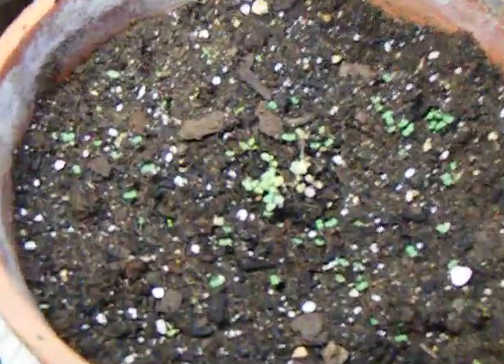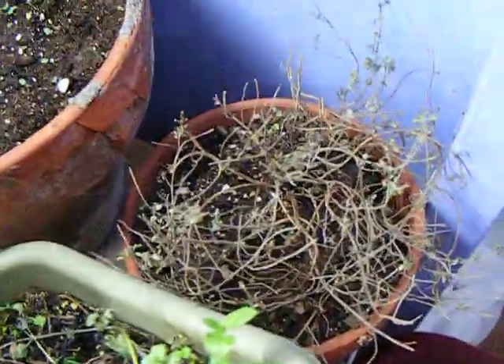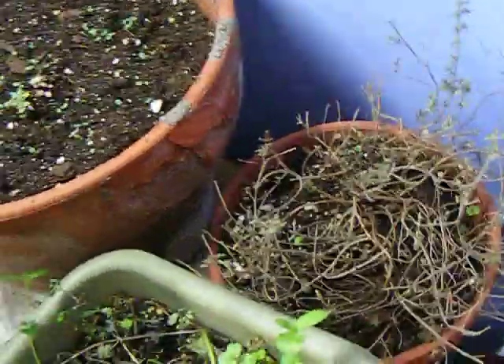Lemon mint is just starting to sprout up. Lemon mint's pretty good in tea — it's also good in cooking. Same with the lemon thyme; it's starting to try to grow.